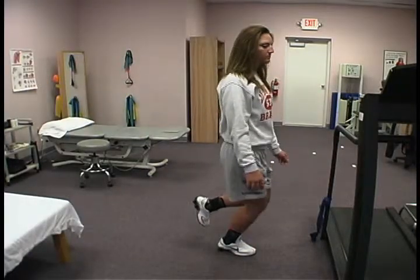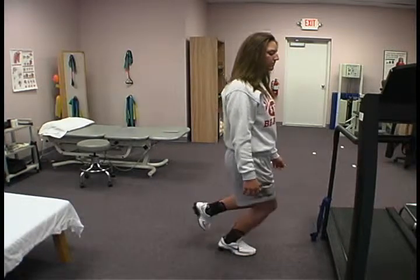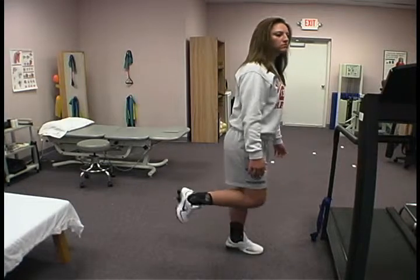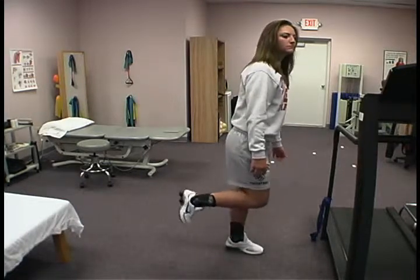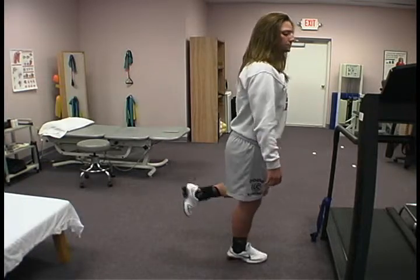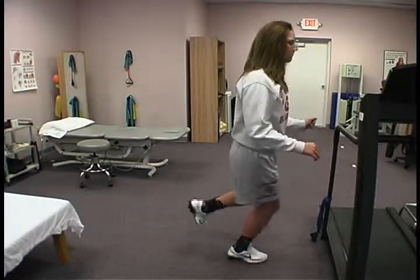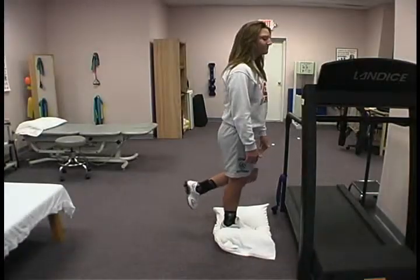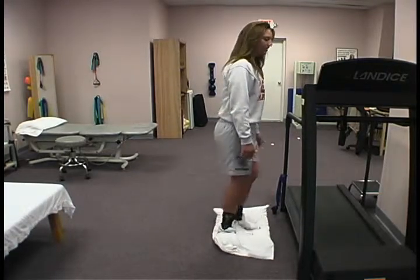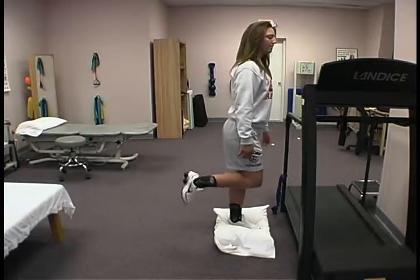Then we're going to work on balance, strengthening all the muscles around the ankle with balance. You can do it very simply on a flat surface, as you see Jenna doing here, standing on one foot, then standing on one foot with a slight squat in her knee. Then you can grab a pillow, put it on the floor, stand on that pillow so you're on an uneven surface, and do the exact same balance exercises.